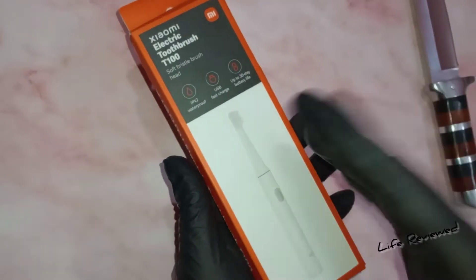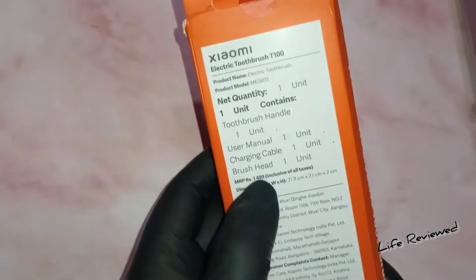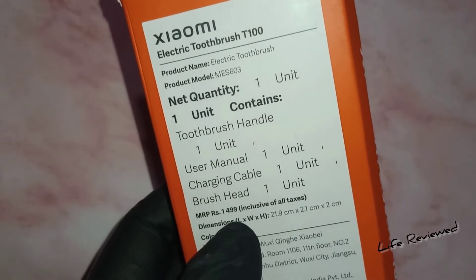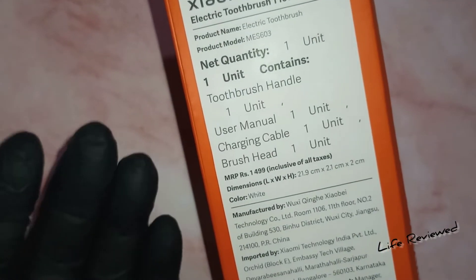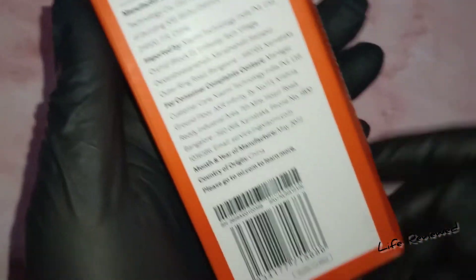Let me show you around the box — a pretty generic MI product with the same orange and white packing. What does it have? It has a manual, a charging cable, and a brush head. The MRP of this is listed as 1499 rupees but you can get this for around 699 rupees from Amazon — I'll put the link in the description.